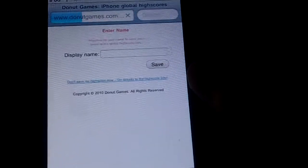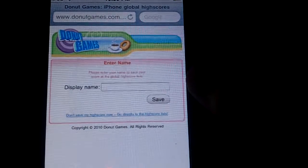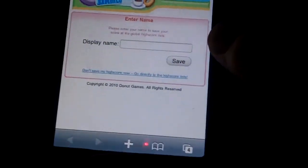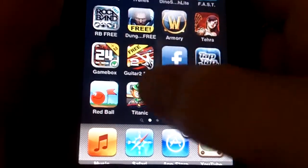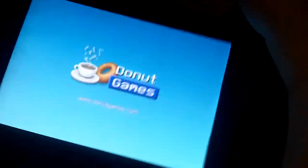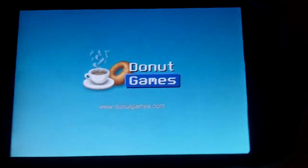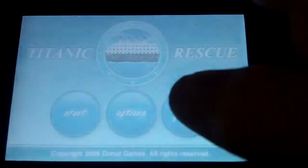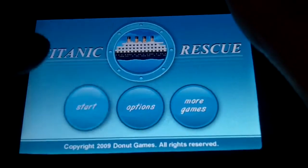The one feature I don't like about the global high scores is it opens up a web page and it wants you to choose a display name. So I'm just going to skip that, and we're just going to jump right in.